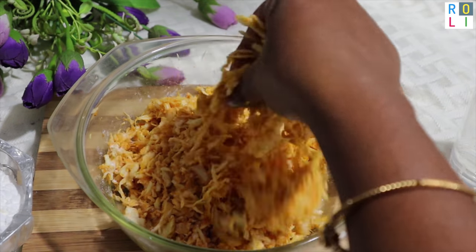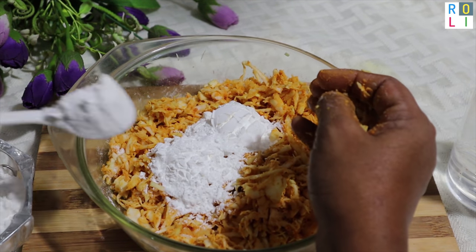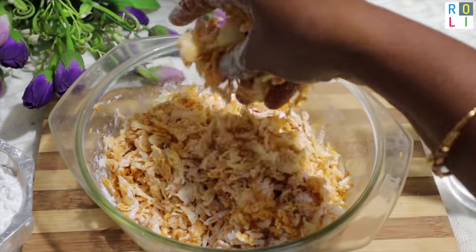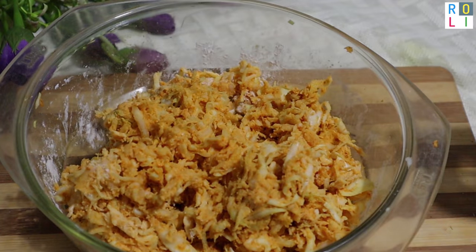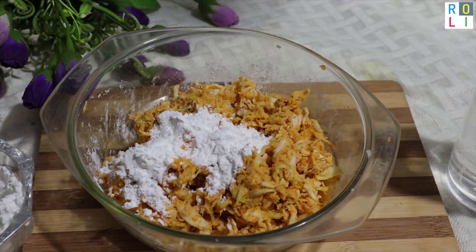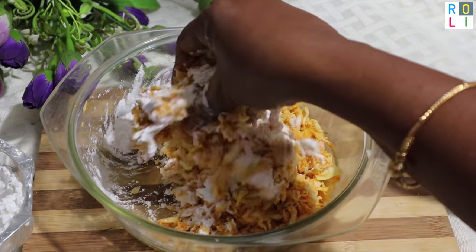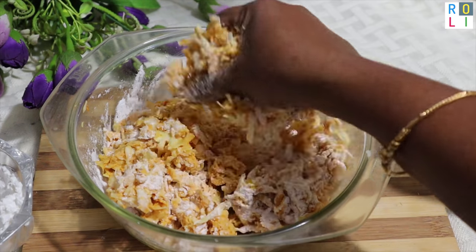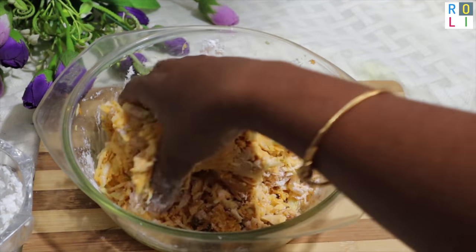Put the cabbage and the juice in. Add some salt to the cabbage. These potatoes will mix in with some salt. Now add a little bit of corn flour — about 2 teaspoons of corn flour. This is a normal teaspoon.